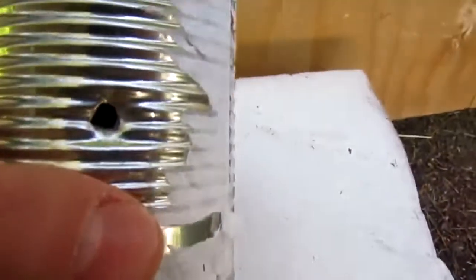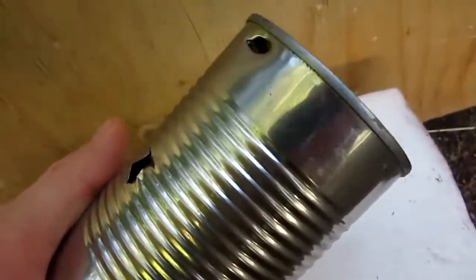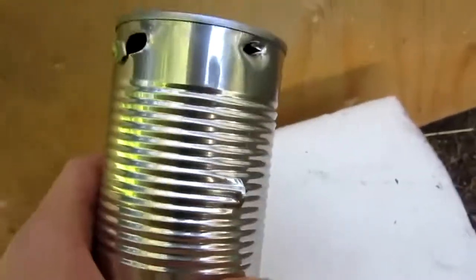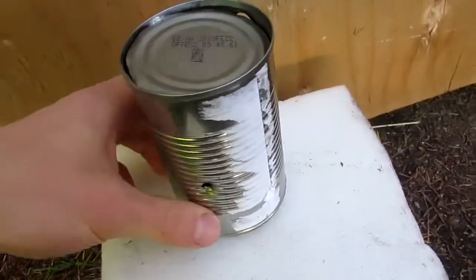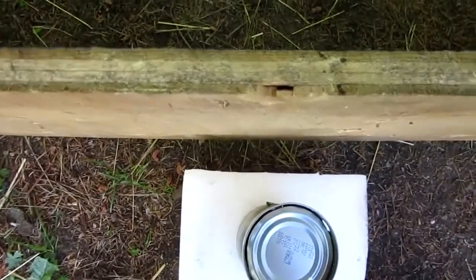There's the hole it made in the can — entry and exit. As you can see, it's very similar to the one made by the spring-powered BB. Definitely a pretty fast gun in both circumstances, but the firecracker even with just those small ones were pretty powerful. Here's the shot where I missed — there's where it entered the plywood and it didn't exit, but there's a crack where it hit. It just about made it past this half inch thick plywood.